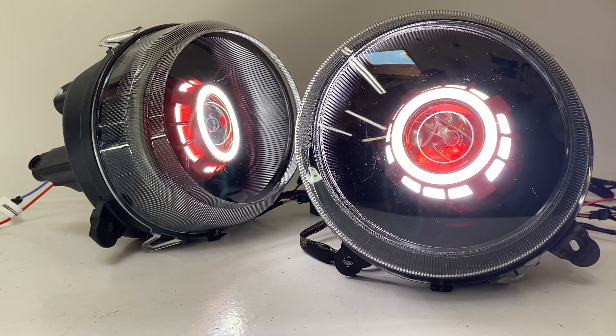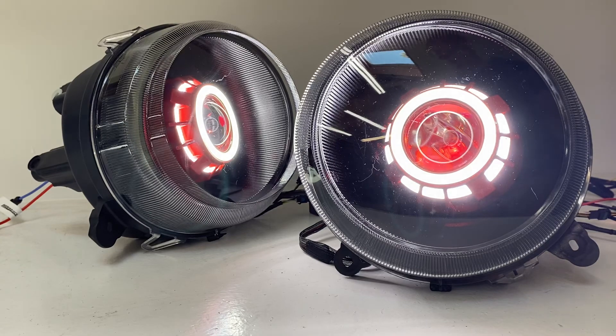We do have a tech support team here if you have any questions, and if you want something like this we can build you a set. We also have other Patriot headlights that are built and ready to go — some that are all black, some that have these cool angel eye and devil eye features, and others that are just very simple with the projector setup. Head over to HIDprojectors.com and look for the Patriot page. Of course, if you need any help you can call us at 716-662-3479 or email us at sales@hidprojectors.com.